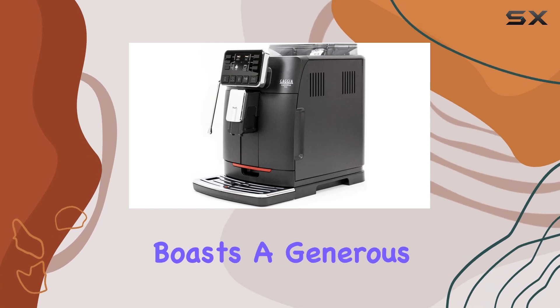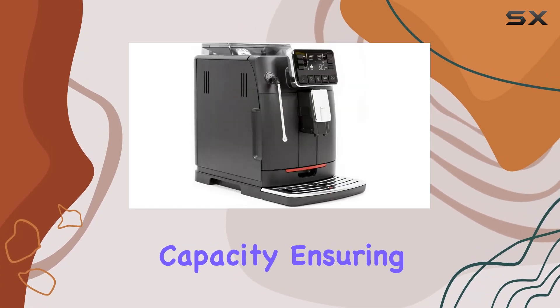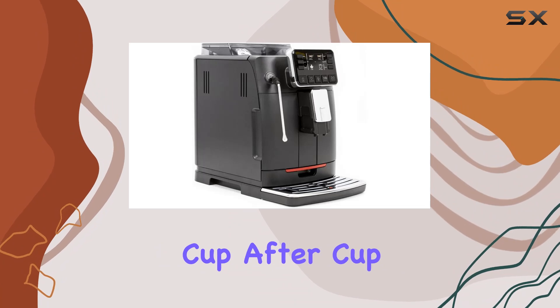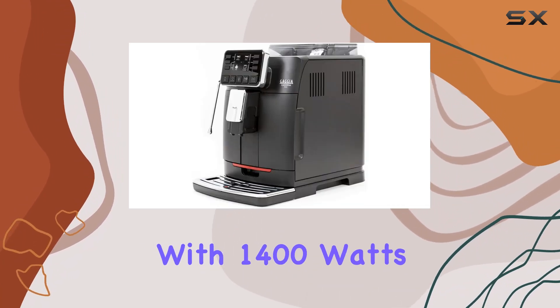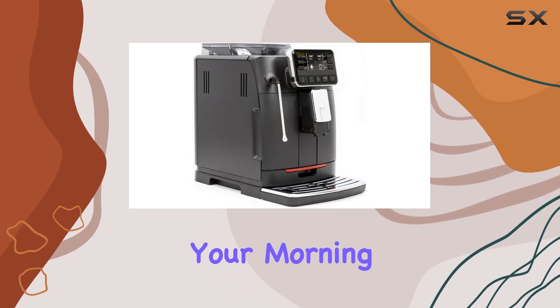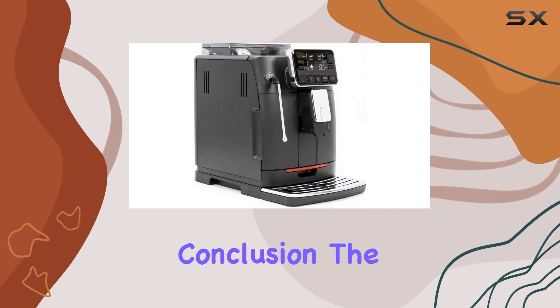In terms of specs, the Cadorna Plus boasts a generous 60.8 fluid-ounce capacity, ensuring you can brew cup after cup without constantly refilling. And with 1,400 watts of power, it's ready to deliver your morning pick-me-up with speed and precision.